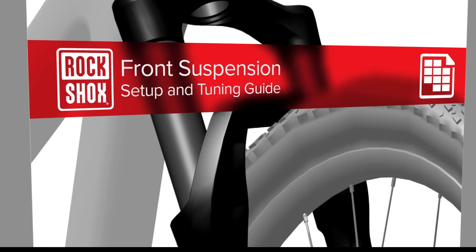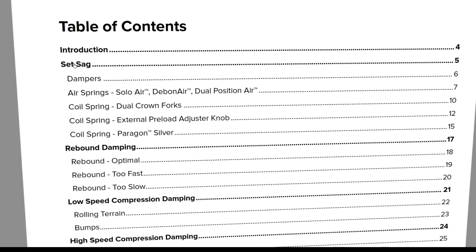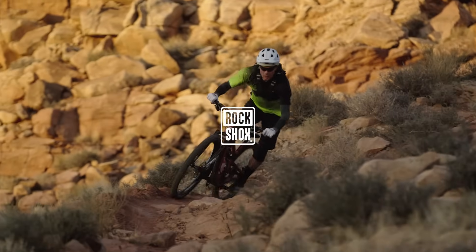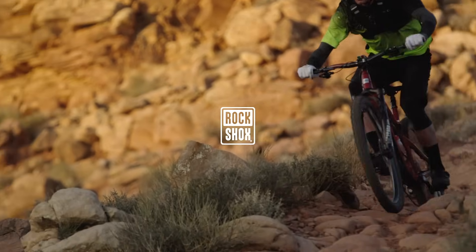If your fork does not have a sag O-ring or an air pressure recommendation chart, go to www.sram.com/service and refer to the RockShox suspension tuning guide for instructions. This concludes the sag setup process for RockShox suspension forks with Debonair and Soloair technologies.